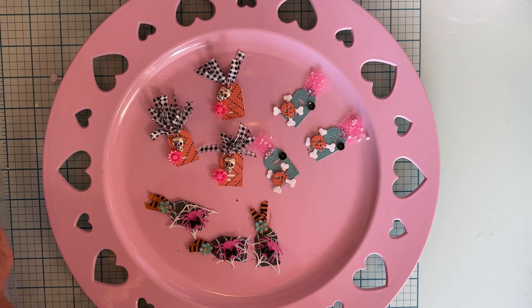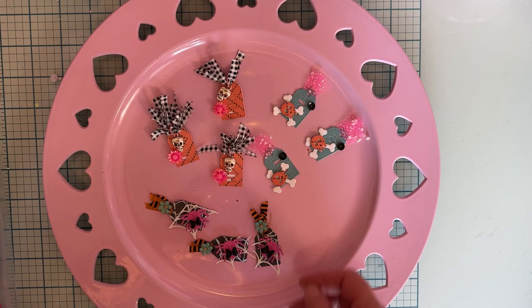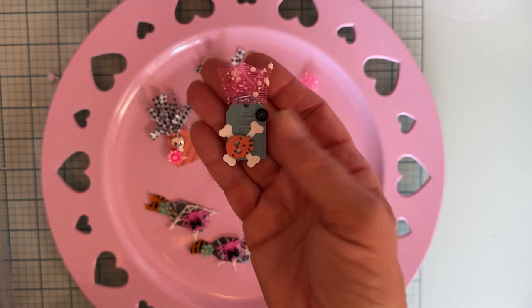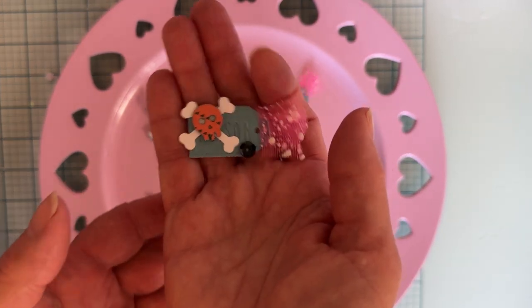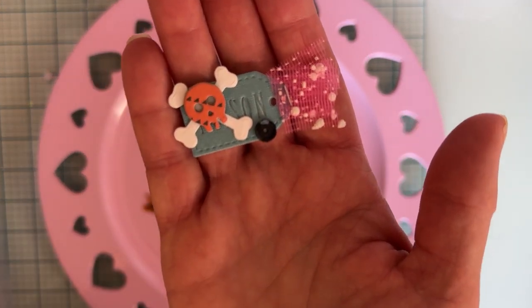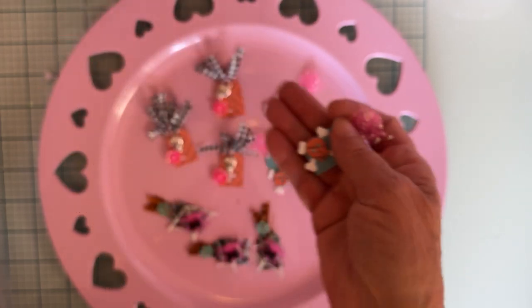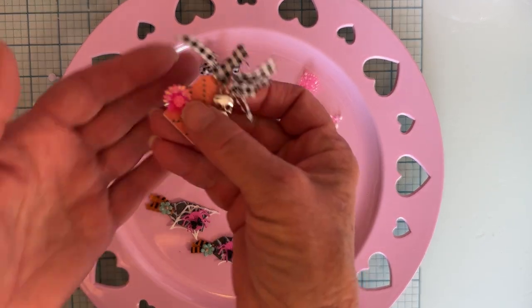First off, I did show these on my Instagram — put a picture on there. These are these tiny little poison tags and I think they turned out so cute. Let me show you each one here.